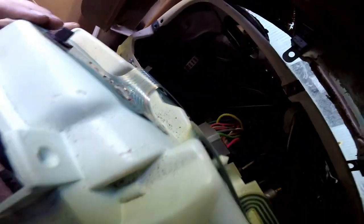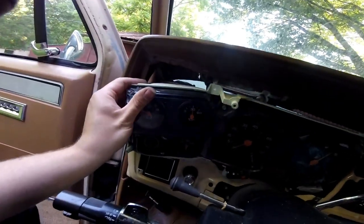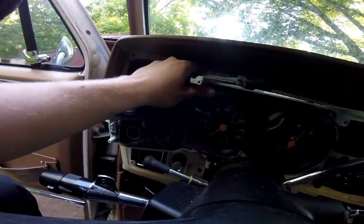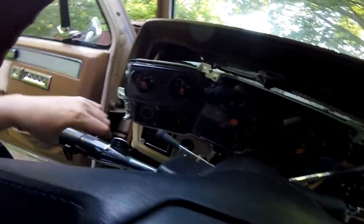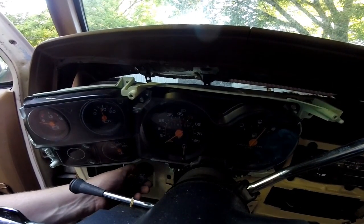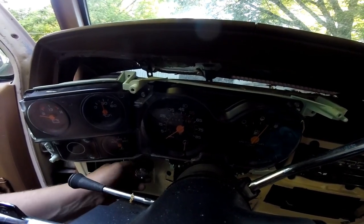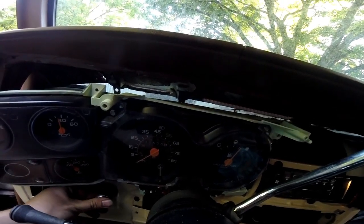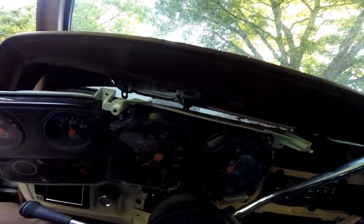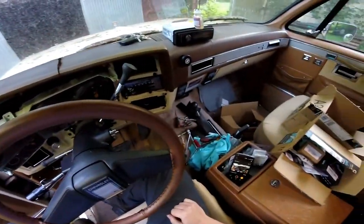I'm going to leave it connected because I want to be able to change the bulbs as I go along and be able to turn the lights on. It's a little bit darker out now. Let's see if you can actually see - you can probably see that a little bit, not much though. So now we can get to those bulbs very easily.